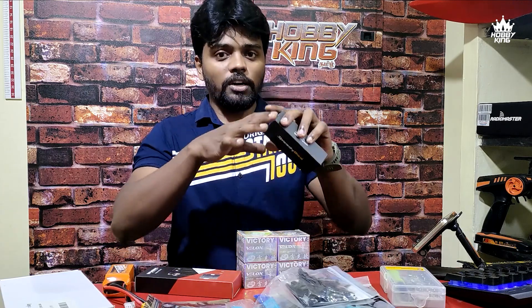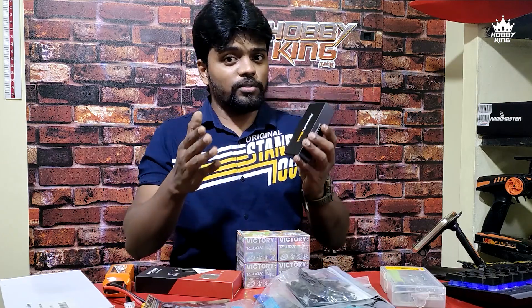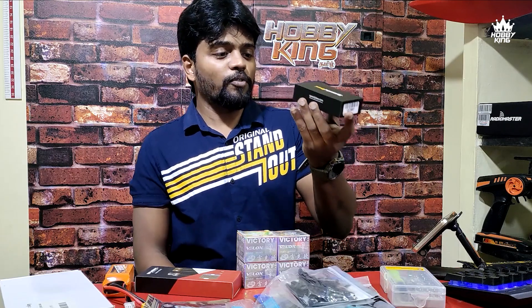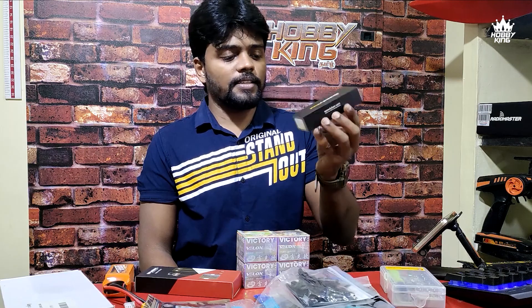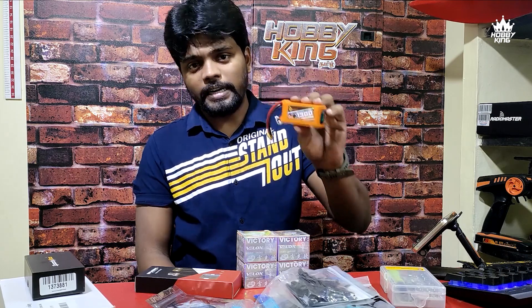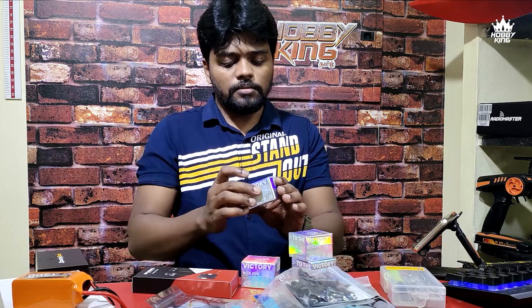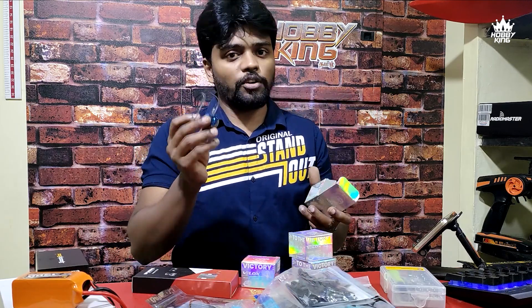There are 4 motors in the drone. The flight controller plus ESC — the second is called the stack. The second is the F4V3. The ESC is the 50A ESC. This is the 6S. The battery is the 4S. The discharge rate is 100C.